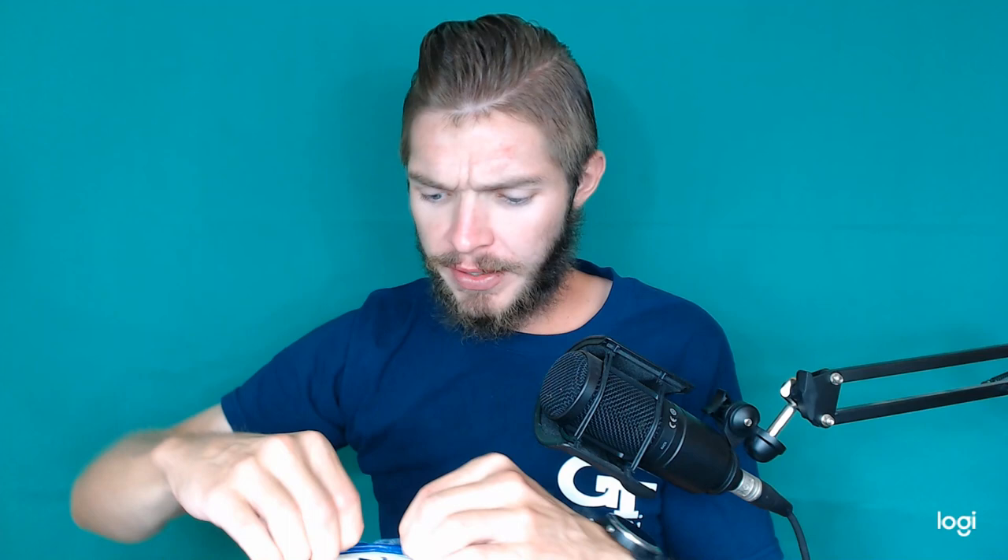Growing up, I never had Tillamook. Tillamook is very new to the area. Best I can tell it's made in Oregon, so we don't really have Tillamook down here. Nonetheless, they're slowly moving into the more premium grocery lines, and viewers to this channel have shown that they really like me to review Tillamook.